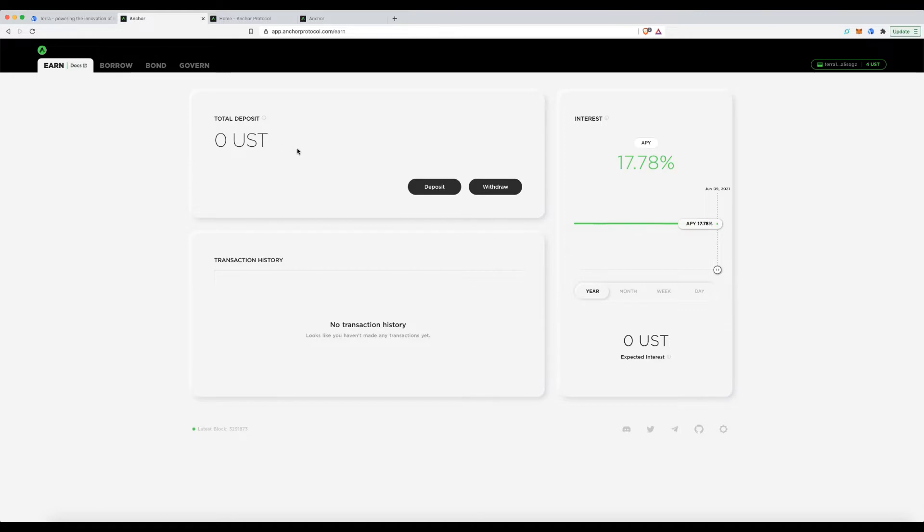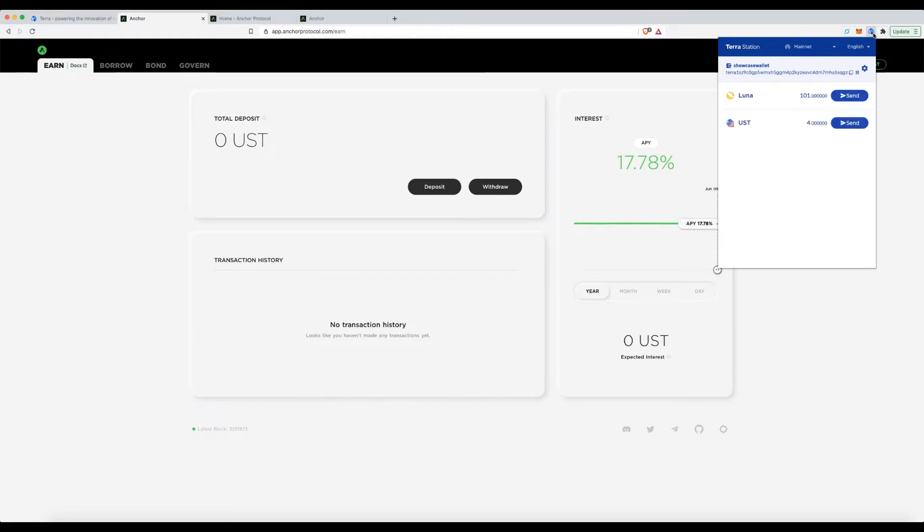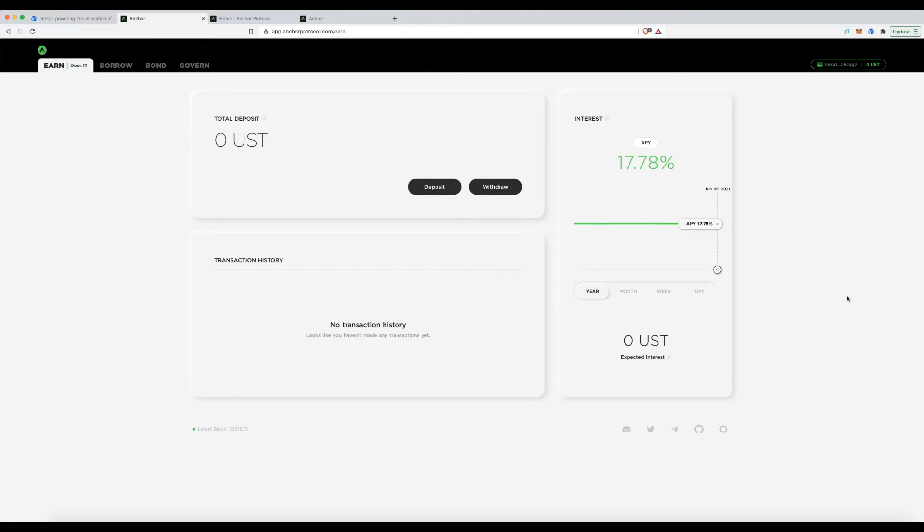A few things you need to know: first, install and set up the Terra Station extension on your browser. Second, ensure you have a little bit of Luna in your wallet — as you can see, I've already done a transfer.